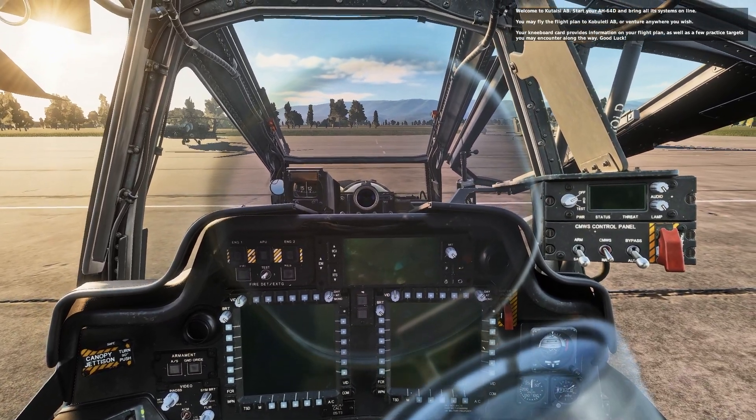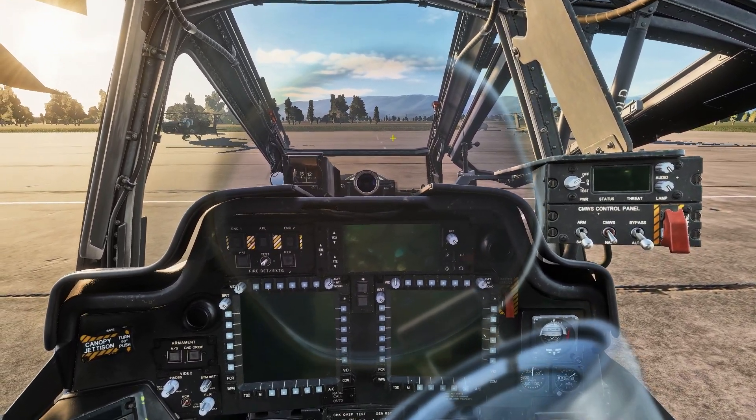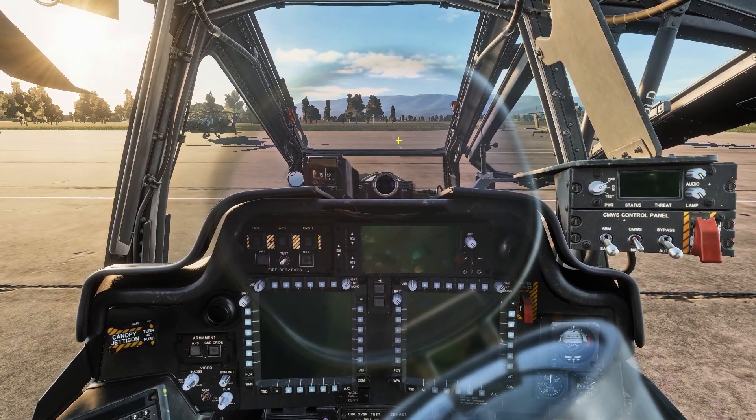Hello everybody, Torres here, and today I will teach you how to cold start the AH-64D Apache.